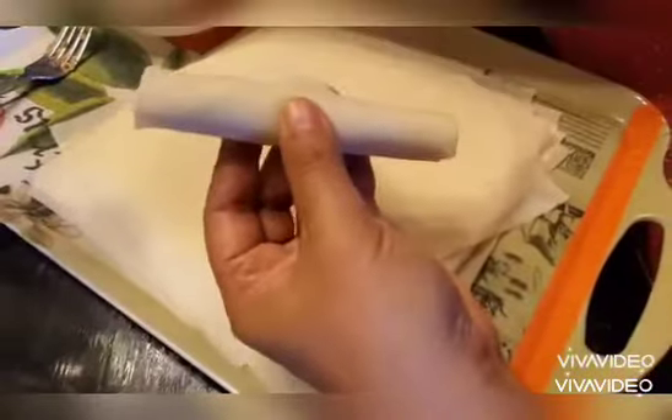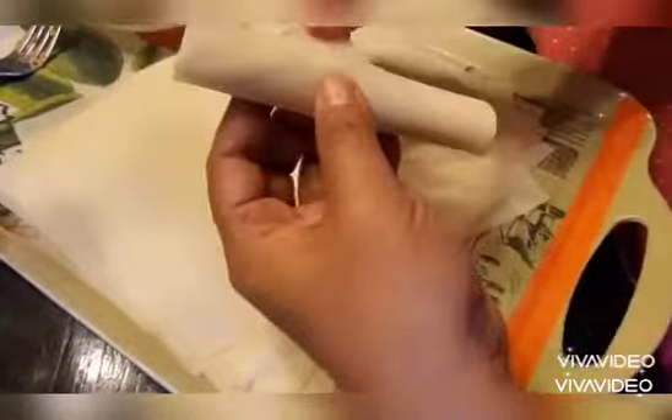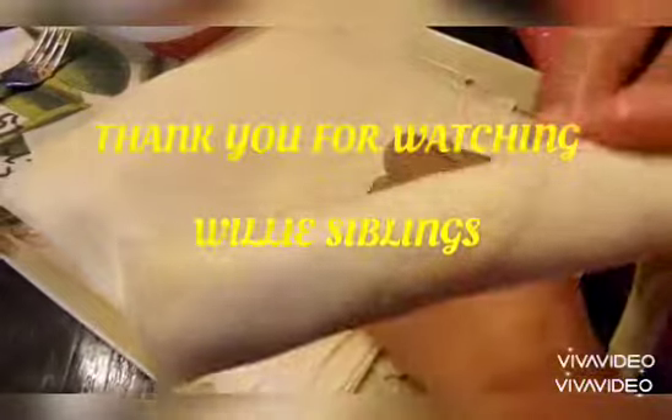And you put the egg white and seal it. Easy!